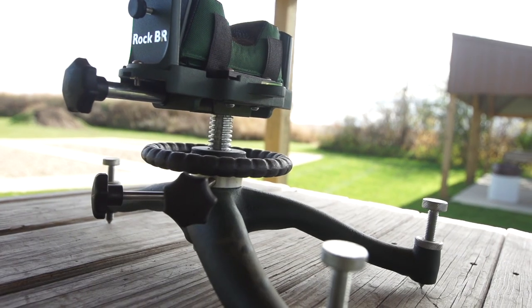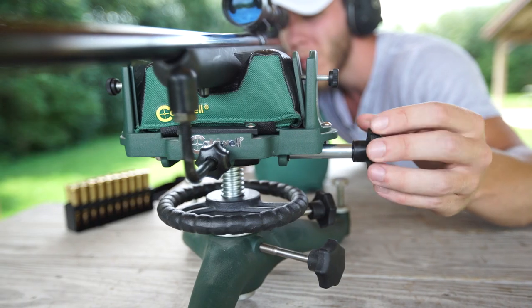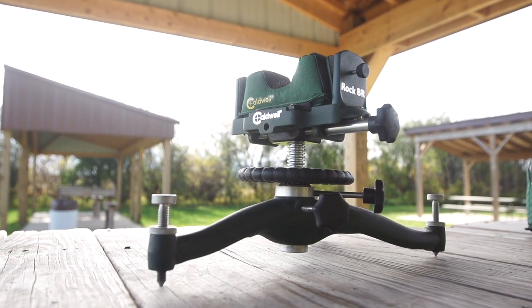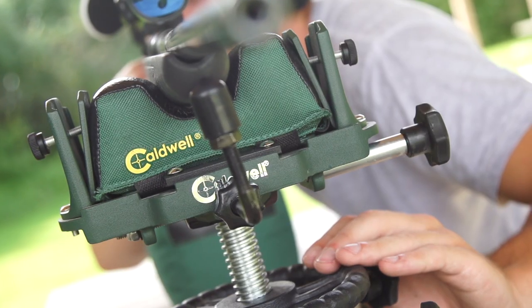The windage adjustable cradle allows shooters to make smooth and precise corrections with the fingertips. Now everyone who wants the best from their rifle can benefit from the advanced design, precision machining, and finely engineered features of the Rock BR.